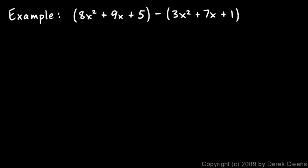Now we'll talk about subtracting one polynomial from another. In this example, I have this polynomial minus this one, and in this case the parentheses are very, very important. This says the first one minus the second one, so this entire polynomial is being subtracted from the first one. This minus sign means minus that entire group in parentheses — that means we're subtracting the 3x squared, we're subtracting the 7x, and we're subtracting the 1. So if I rewrite this without the parentheses, it looks like this: 8x squared plus 9x plus 5 minus 3x squared minus 7x minus 1.